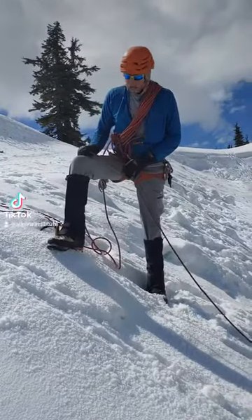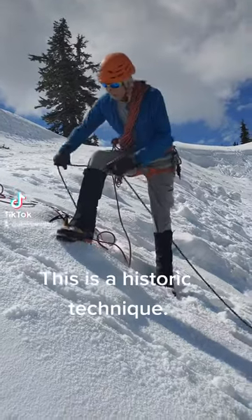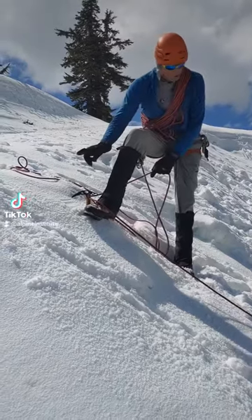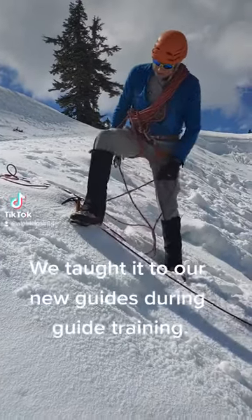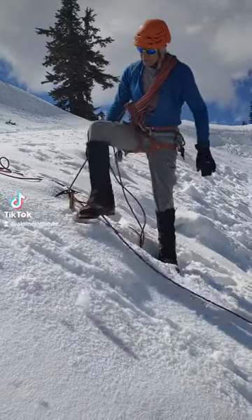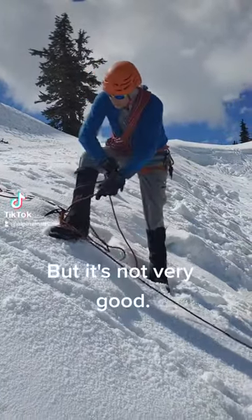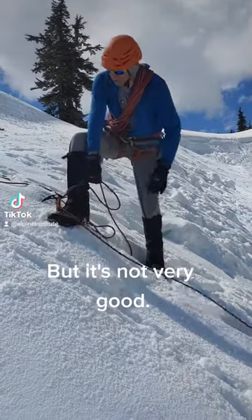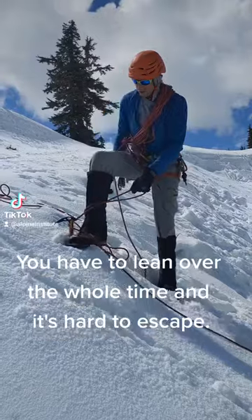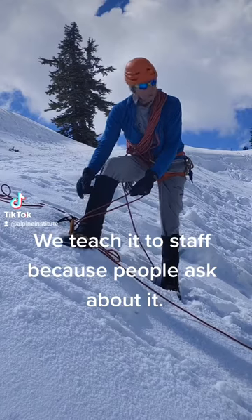I'm usually going to do it where I'm on a slope, though it's supposed to be flat because it requires me bending over. A couple ways I can do it — I'll have the pick going away from me. I can either have my foot on the rope, or if I can kick it soft enough, I'll have a little less friction. The main thing with all our snow anchors is we don't want the axe to get pulled up high — this helps keep the pull low on the axe.